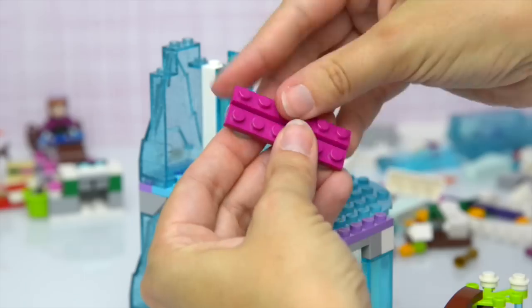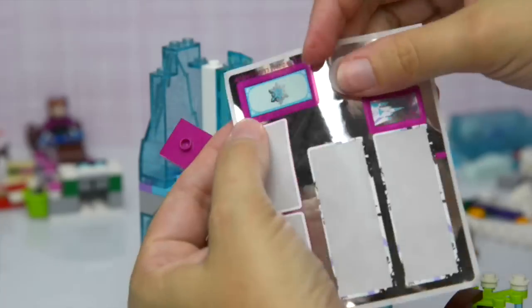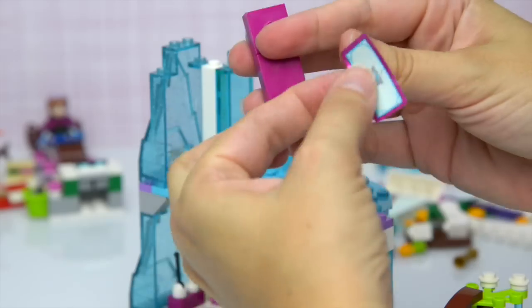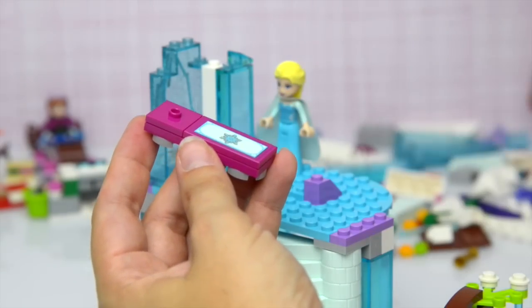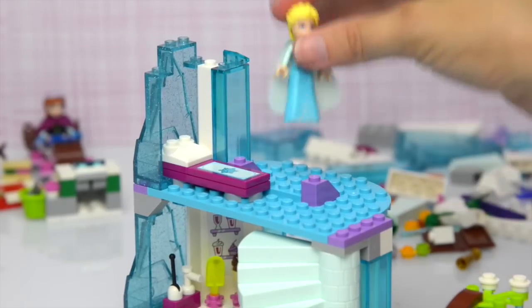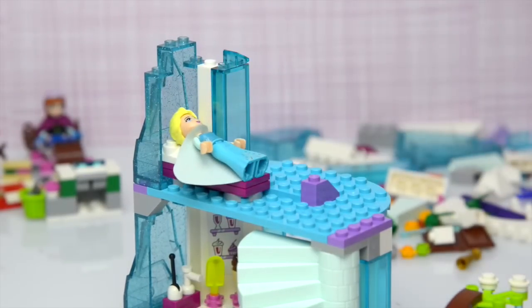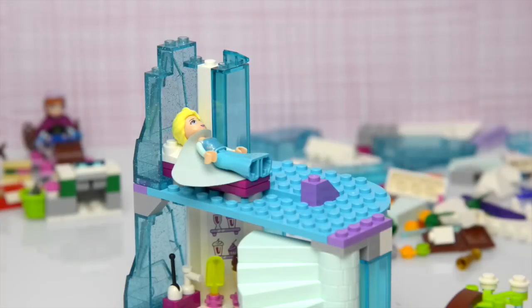Now what do we need to build here? This is the second story so this is a good place for you to have your bed. Let's put this on — this is going to be the blanket sticker and it's got a snowflake on it, and there's your pillow and it goes in here. Would you like to try it out? It does look comfortable.